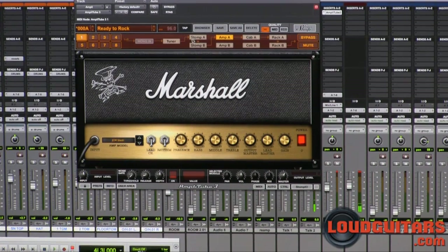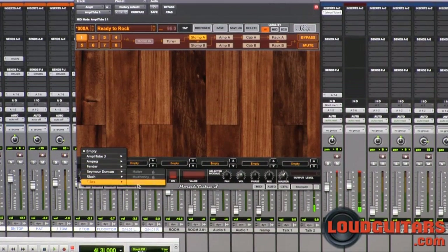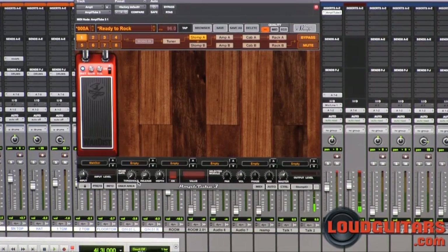So let's check this out. I'm going to put Slash's wah distortion in the face of this, shut the distortion off for now, see how much gain we're dealing with, and then check it out with a little bit more gain.